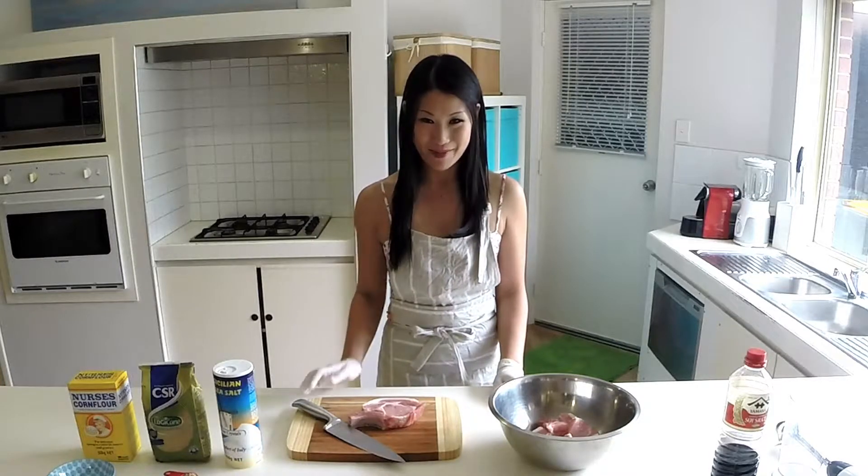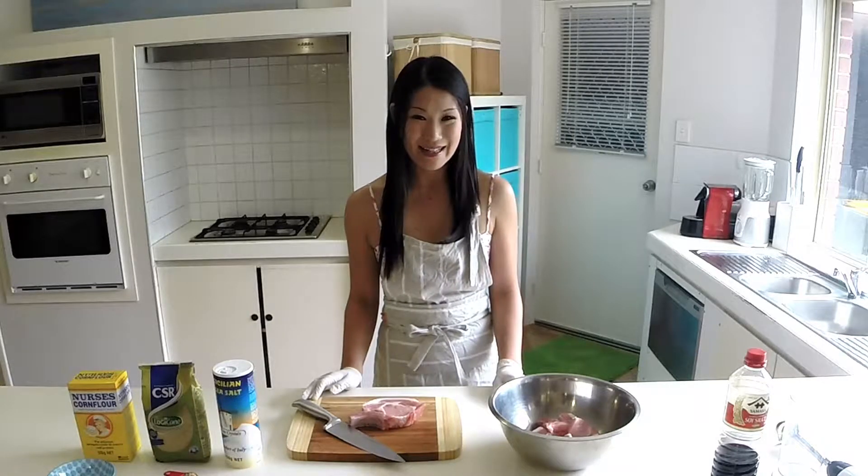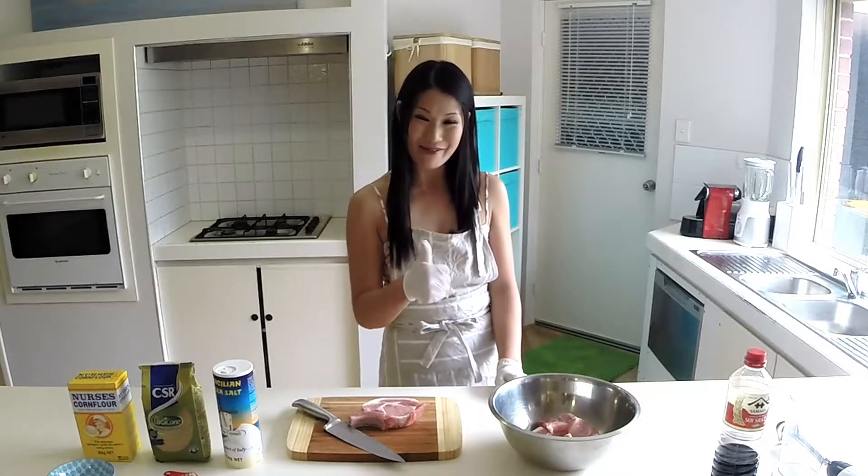Hello everyone, my name is Anel and today I'm going to marinate the lemongrass pork chop. The festive season is just around the corner, which means it's time to celebrate with family, friends and neighbours. It's the best time to have a barbecue.